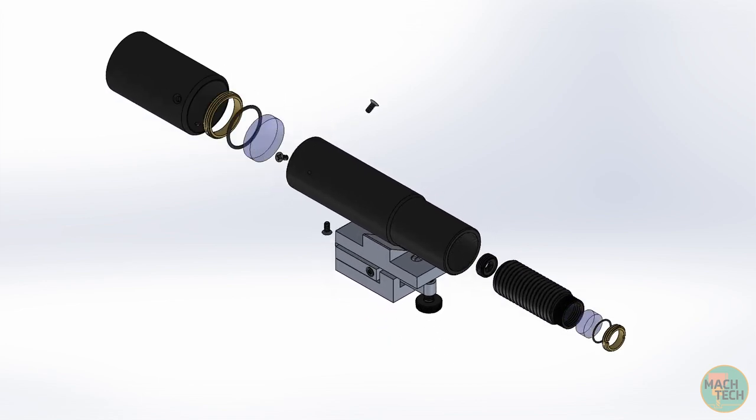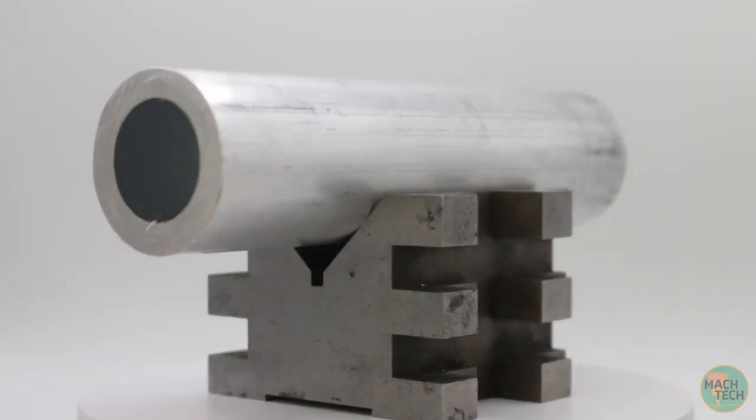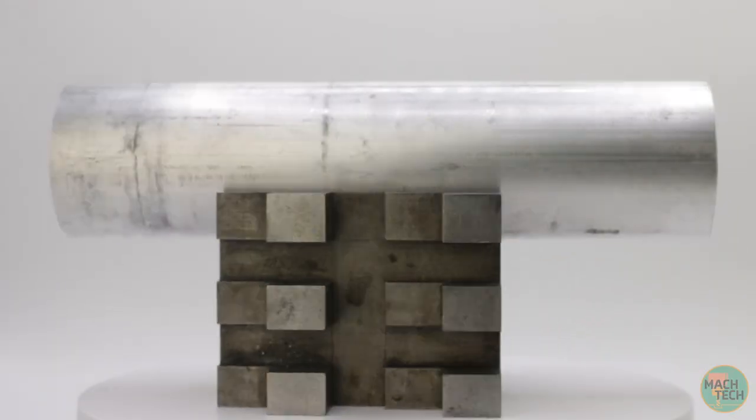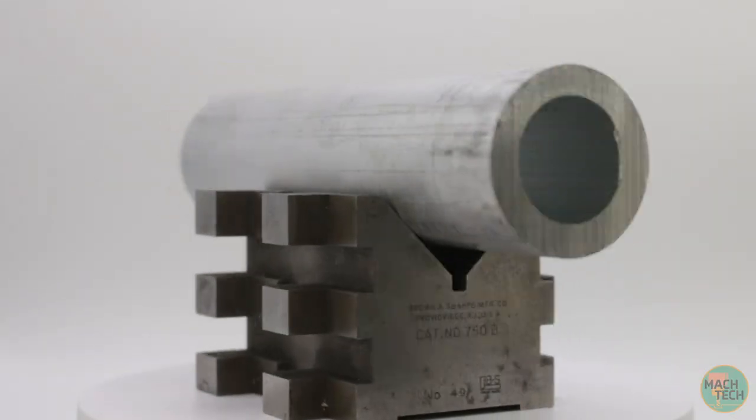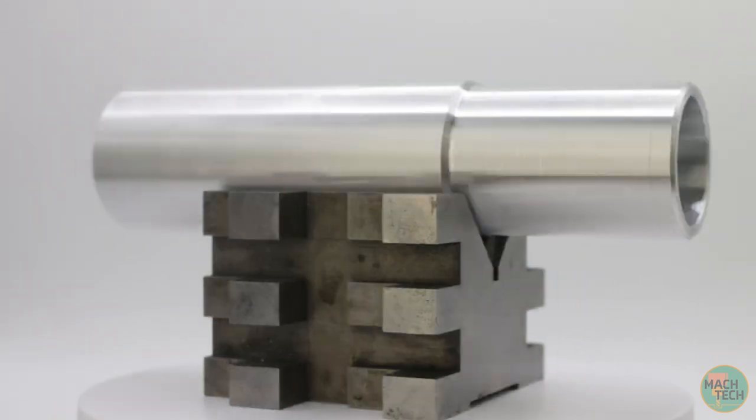Specifically, we're going to be working on the tube, which is essentially the primary structural component of the Finder Scope, to which all other components assemble. We're going to take this 1 inch ID by 1.5 inch OD aluminum tube and turn it into this part, doing all the lathe work.